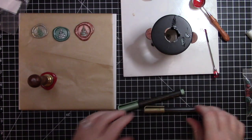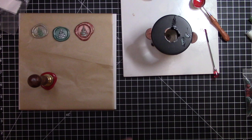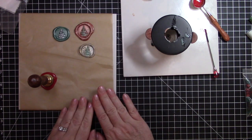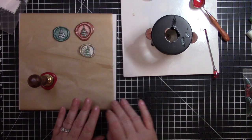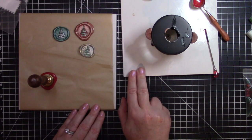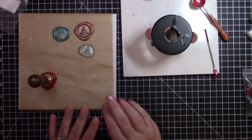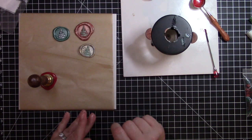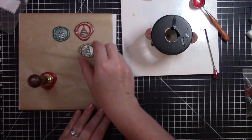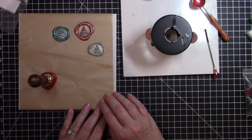You can also pour this directly on your envelope to seal your envelopes — that's what it's intended for. But I went ahead and just poured them on parchment paper. You can also use wax paper, or pour them directly on the tile and they should come right off. Craftspire.com does have tiles available that you can purchase — little stones you can do your wax melts on — but I already have these so I used them.